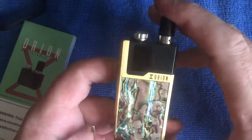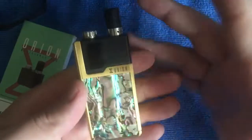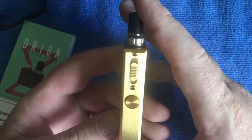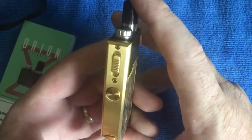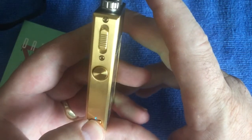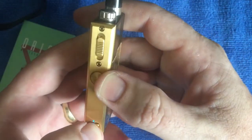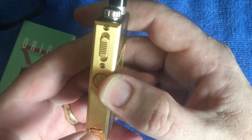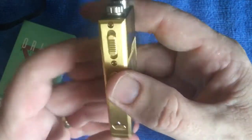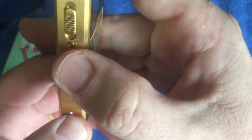Onto the pros. The first big pro is the replay function. Let me just cycle through - blue, red, white, blue, red there we go. I noticed that if you haven't taken a pull it won't replay, so you just take a pull first and then replay is enabled and away you go.